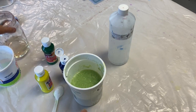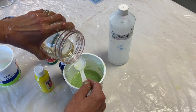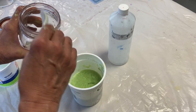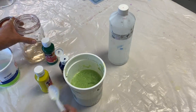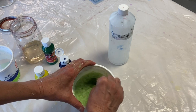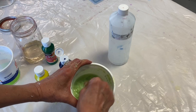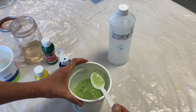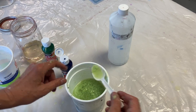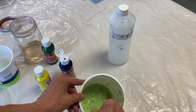I've got retention aid in this jar. You don't want to overdo it with the retention aid — you can actually add too much and then it reverses. So I'm just going to add maybe a quarter teaspoon. I'll stir that up. And you can see how the water is completely clear — you're seeing a little bit of pulp but the water is clear; the color has attached to the fiber.